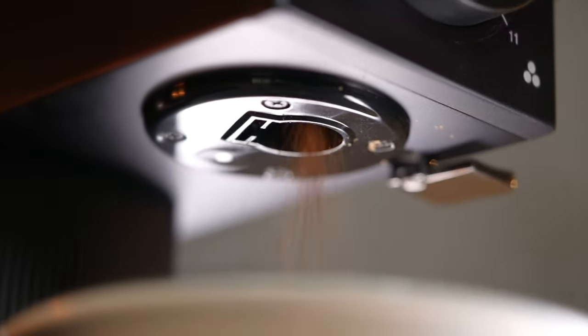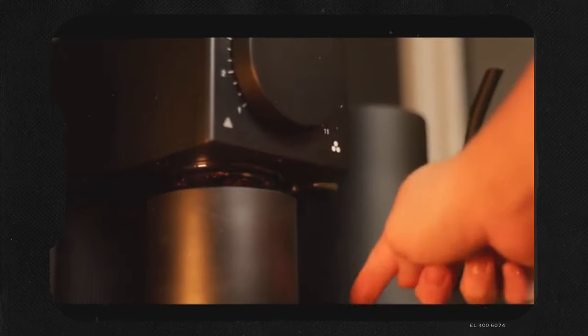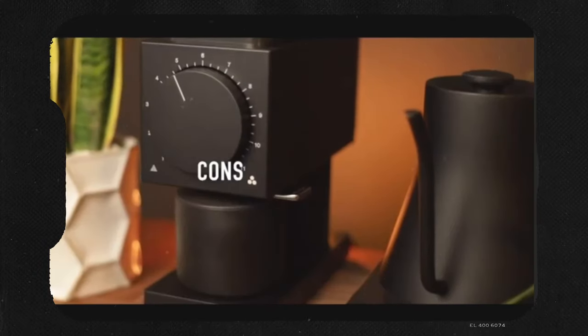The third new feature is a new anti-static feature, so let's talk about that one first. This new iteration of the Ode has really perfected the anti-static and anti-chaffiness of the original Fellow Ode grinder. In my original review, you can see plenty of shots of using this knocker feature that knocks out a fairly good amount of grounds. There was a ton of chaffing, a ton of static, and it was generally a little bit of a mess, similar to a workflow comparison between the DF64 and the Niche Zero.